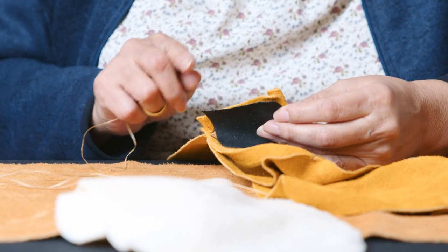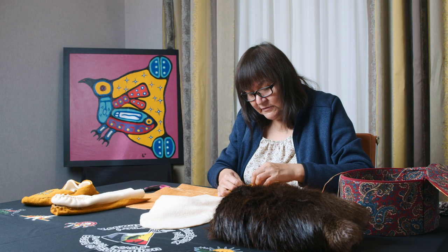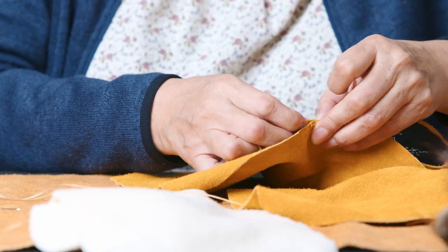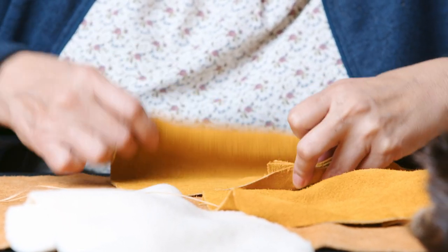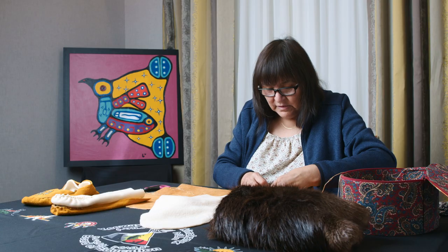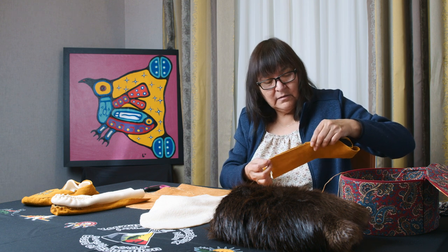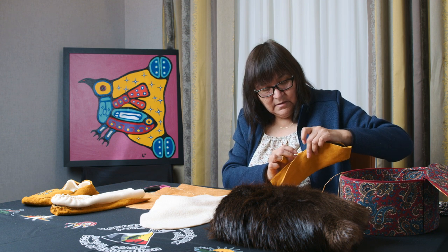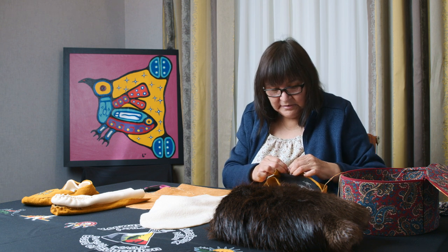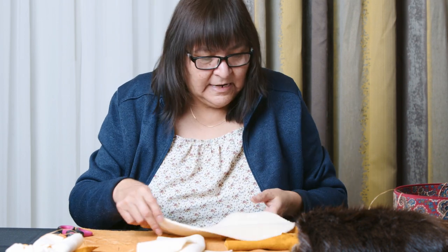I'm using the end of this on the lamp — the bottom of the lamp — to measure where that tacking is. So I'll leave it there so that when I fold this other end of the moccasin, I'll fold it here and make sure that it's even. This is where it's very important — you don't want your moccasin to be lopsided or else you'll have to redo it again. And you do the same with your lining, your piling.